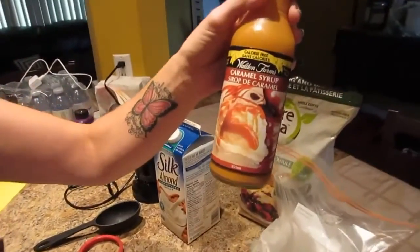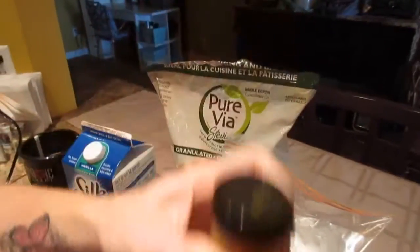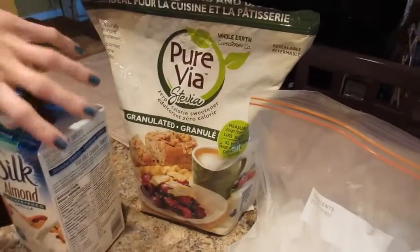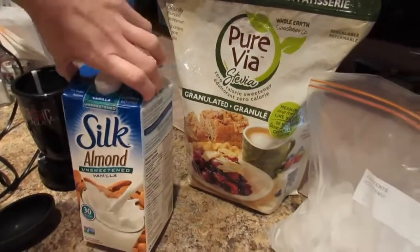You need a half a cup of chilled strong coffee. I'm going to be using my Walden Farms caramel syrup, ice cubes, stevia, and unsweetened almond milk. And for the ice cubes recipe — that one you have to come up with on your own.